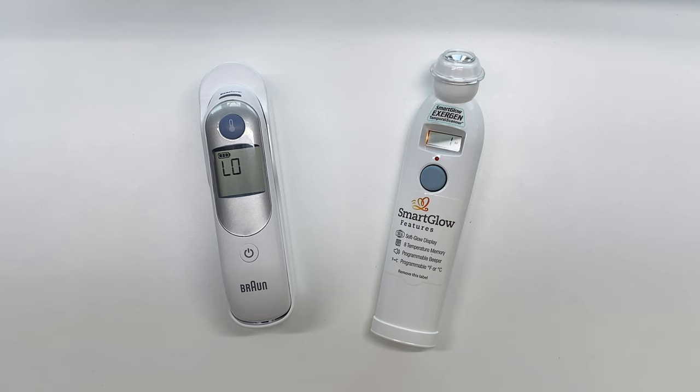However, these two were highly accurate as well as highly consistent within readings. If I took a temperature five times they pretty much came up about point one or point two degrees off of each other after each reading.